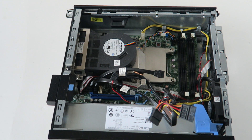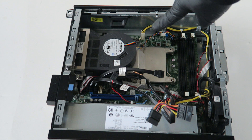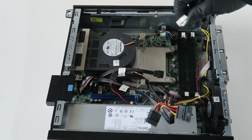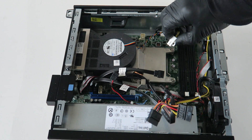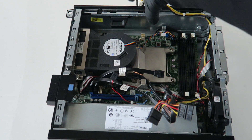We're gonna remove the power supply. First remove this little plastic piece that holds the power supply. Disconnect the four-pin connector — it's got a little secure clip right here. Take your finger like this, press on the clip to release it, and it comes right out.